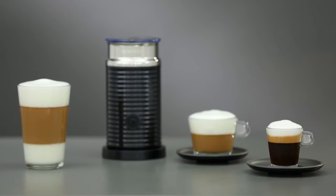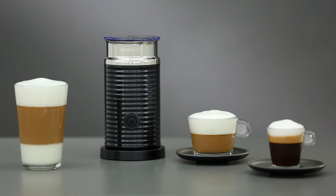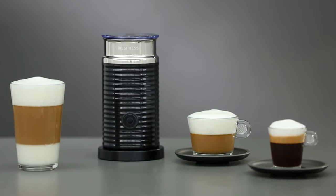With your Aerocino, you can create countless delicious milk-based coffee recipes.